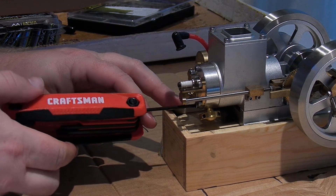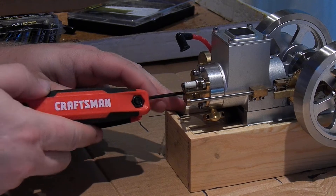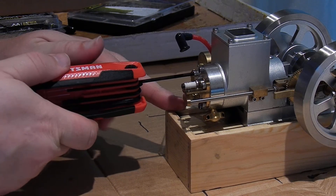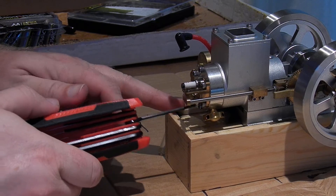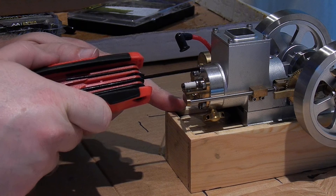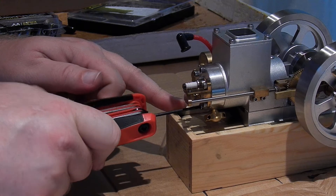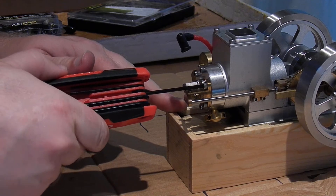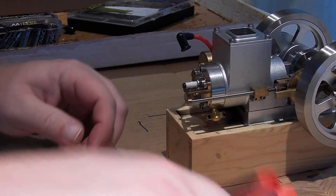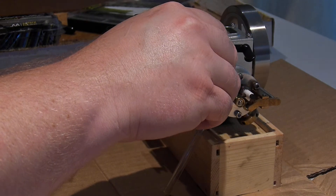There's a set screw between the flywheel spokes there and a matching one on the other side that hold the flywheels in place. On the other side, the two landings where they've got the set screws are actually covered by the arms back here to operate the hit and miss governor.